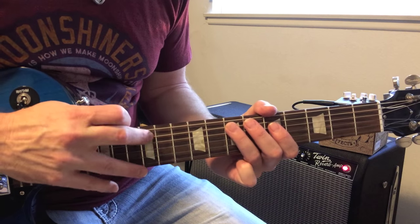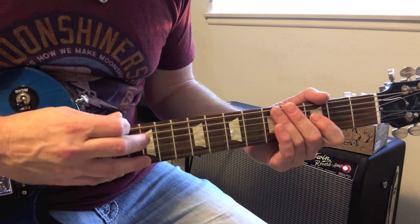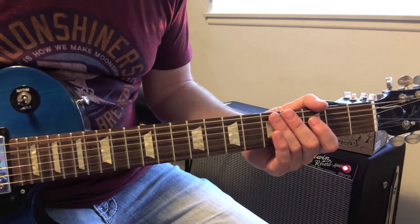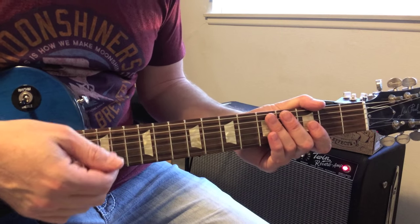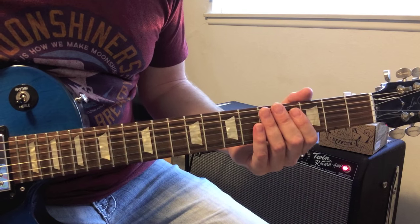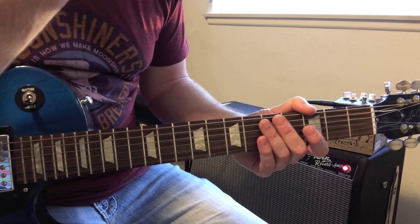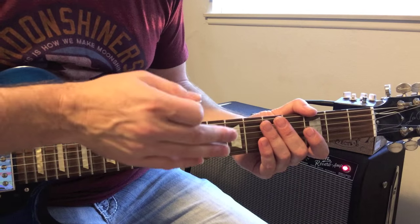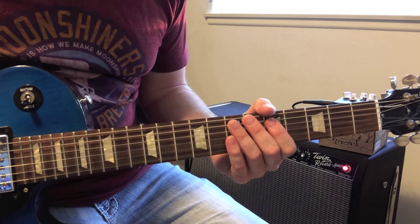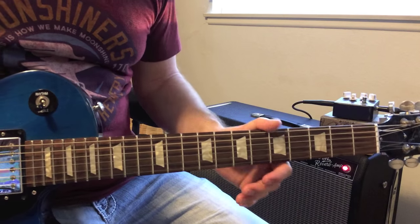So even if you get the notes right, that's still not the right feel — it's got to be like some old jazzy thing. Swing is like a whole other lesson, but if you get the concept you can look it up and see the difference between straight feel and swing feel, and then apply that to Eddie solos. It's got that bounce to it which makes it really cool.